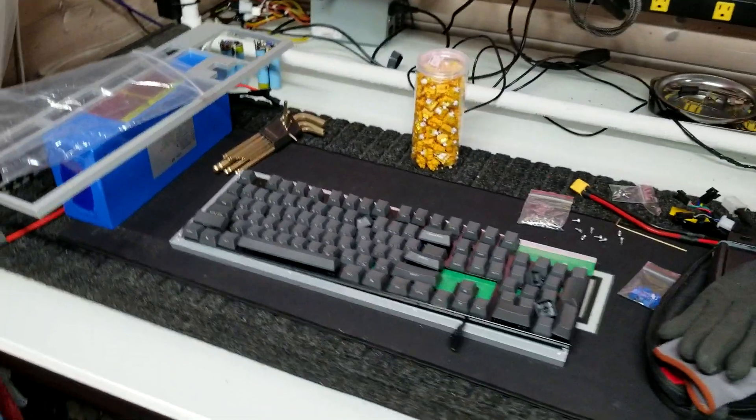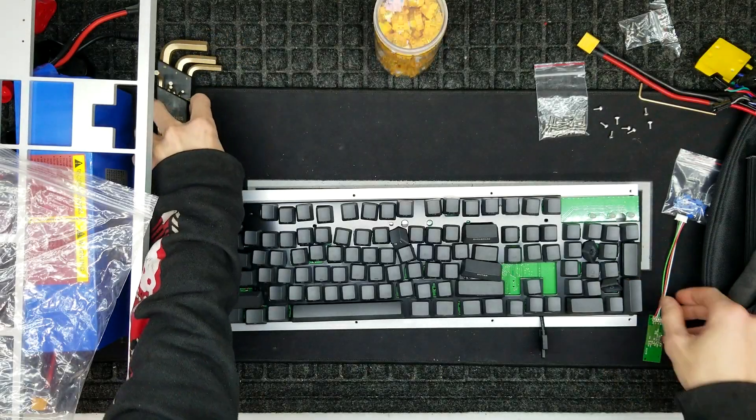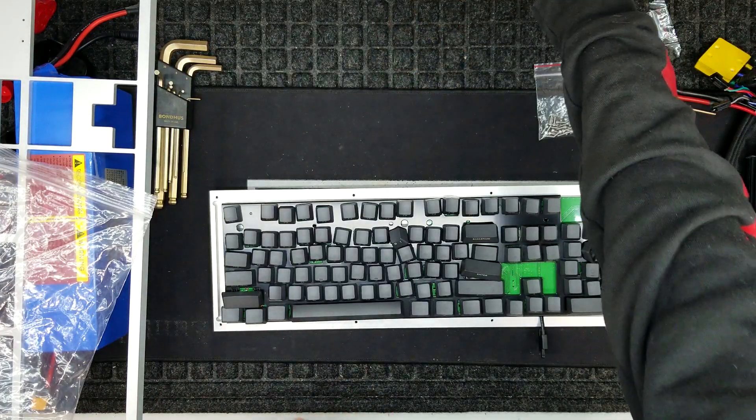Welcome back! Instead of working on all the projects that I should be, like this motorcycle right here — I do have an update coming very soon on that — this is a rainy afternoon and I thought what better way to spend it than to build a new keyboard. I've had these parts for quite a while, I just haven't had the time to assemble it, and I've been wanting to type on a new keyboard, so what better time than right now?